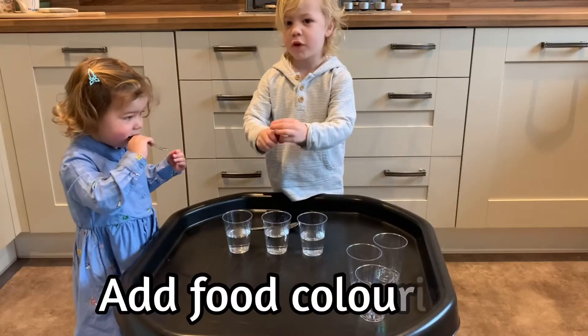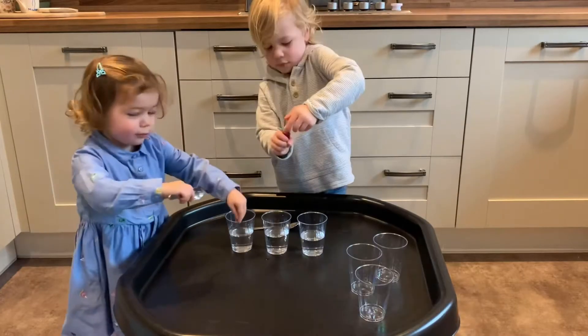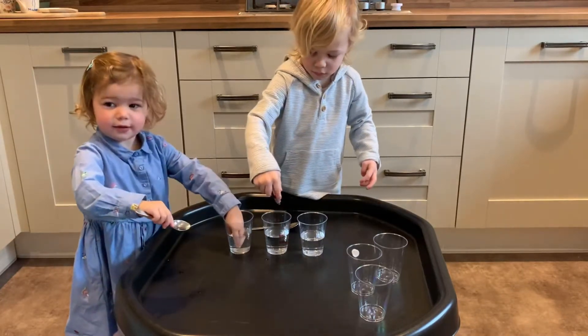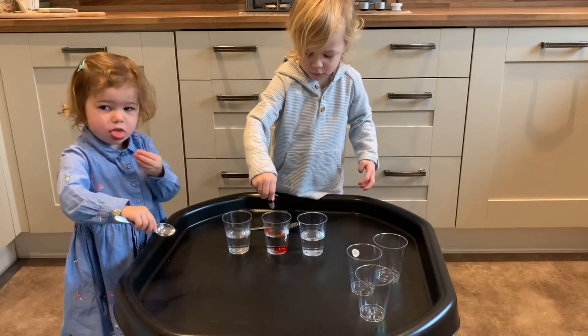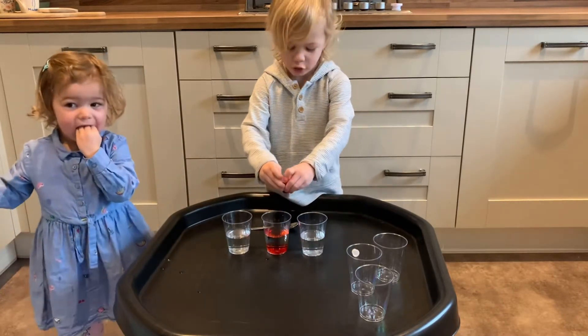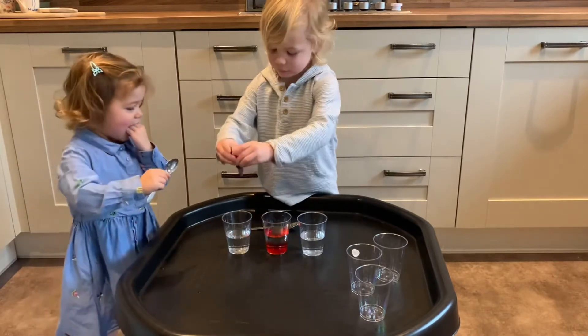What colour is it Mason? Wet. Water. Is it water? Yeah. Four, two, three. OK. You can mix it up now.